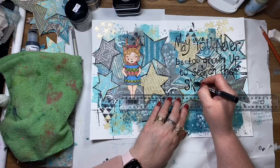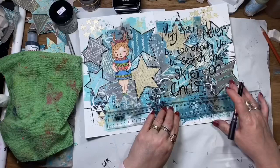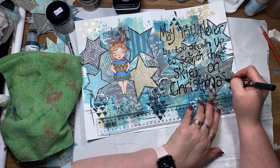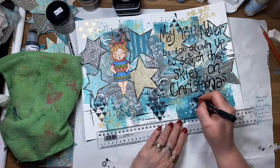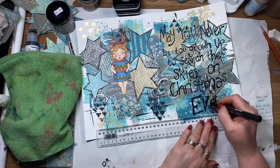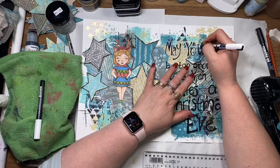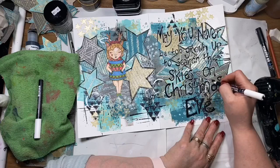My kids have all grown now and they don't really believe in Santa anymore, so Christmas is a little bit different — but it's always nice to have that little bit of wonder. I kind of miss that now, so this quote really resonated with me. You can see I'm just thickening up some of the lettering, and then highlighting with a little bit of white pen around the letters to give it a little more pop on the page.